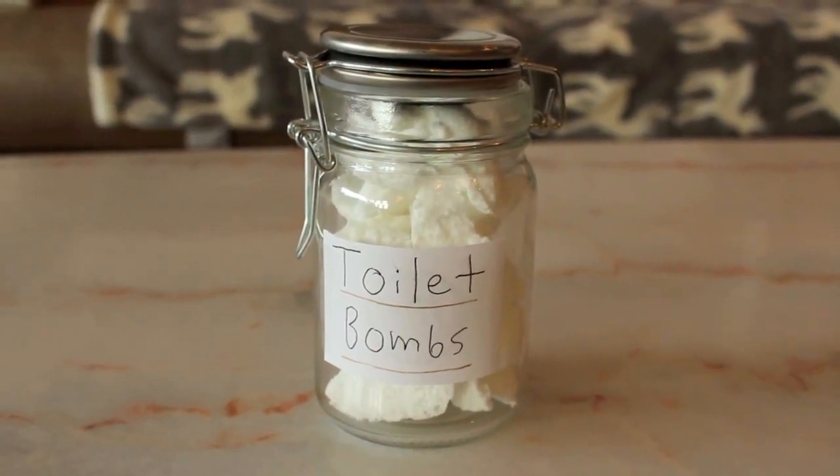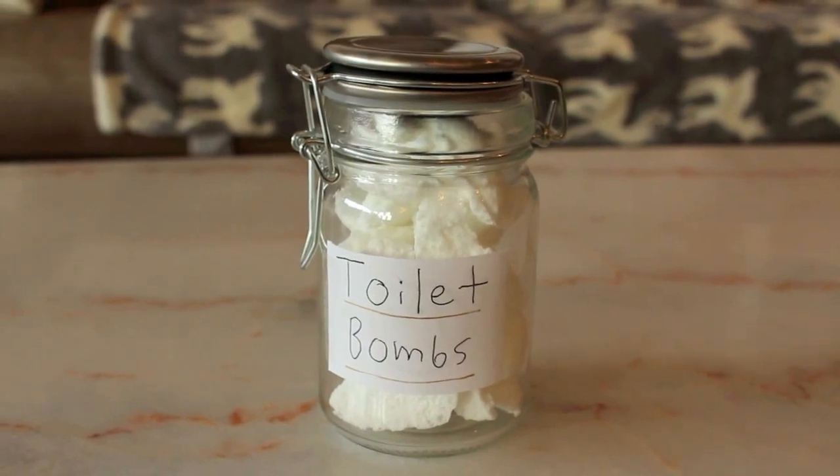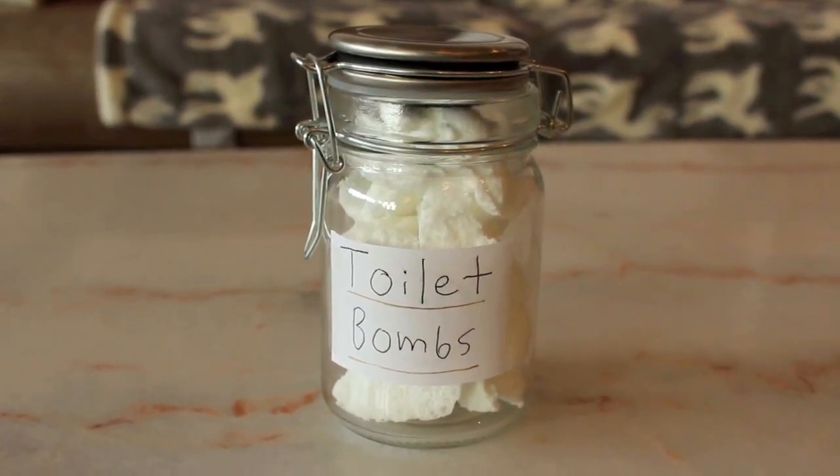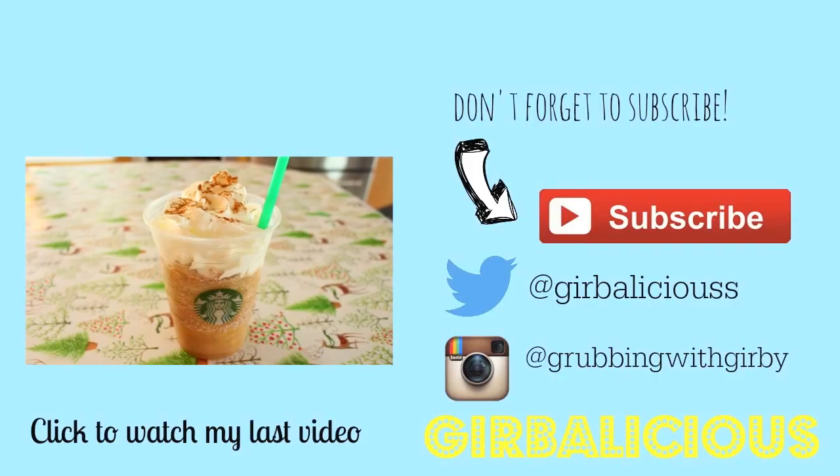Yeah, they were super easy to make. Thank you guys so much for watching this video. If you enjoyed it, please give it a thumbs up and subscribe for new videos every Wednesday. I'll see you in my next one. Bye, guys!